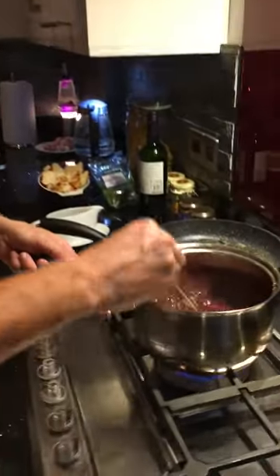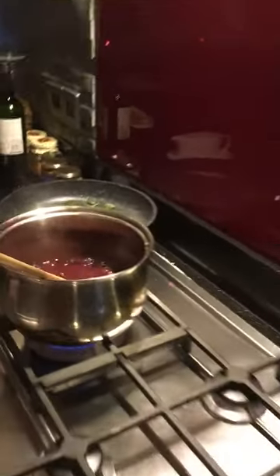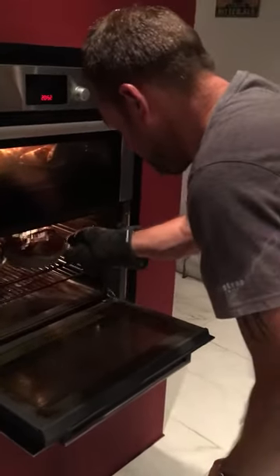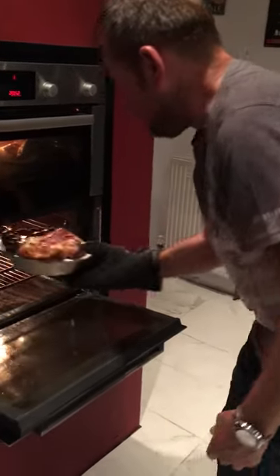Gravy is done. Here's the fun part — let's see how these have gone on. There it is. That is toad in the hole.